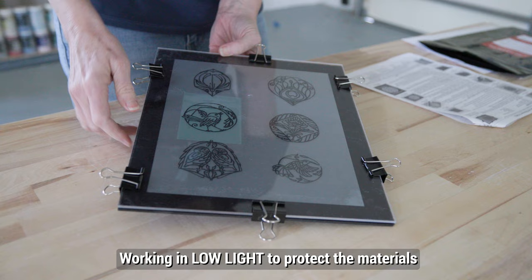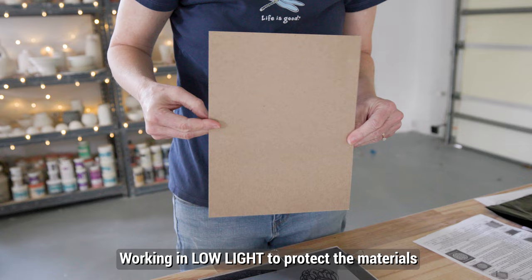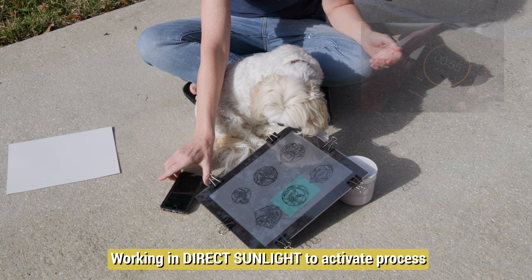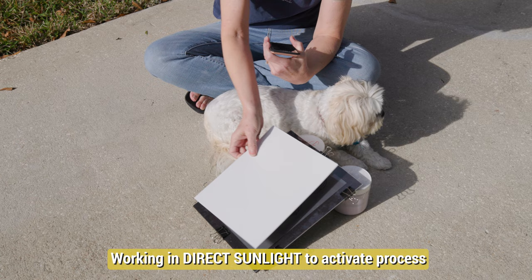I turned it over and checked to make sure the clips didn't obstruct the design in any way — they didn't. I then placed a piece of chipboard over the screen to prevent excess light from affecting the light-sensitive emulsion. I took it outside and exposed the screen to the direct UV rays of the sun for one minute. This process will not work if the sun is covered by clouds, and it also will not work with regular indoor light bulbs. When my timer went off, I quickly covered the screen with the chipboard to avoid overexposure.